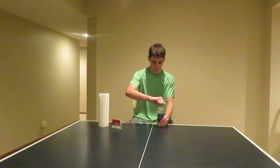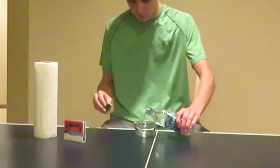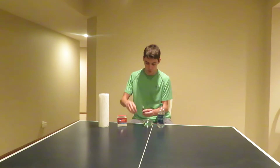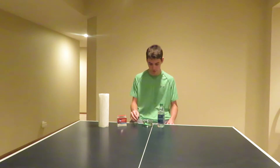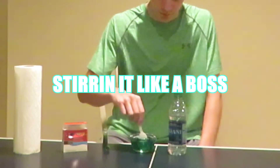For this first part of the experiment, you're going to take some of this Dasani and put it right in the bowl. For the next step, you're going to take some food coloring, any kind you like, and put some right in the water. You can either wait for it to dissolve or stir it up with a spoon.